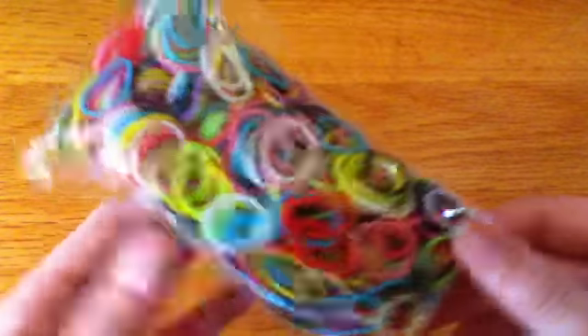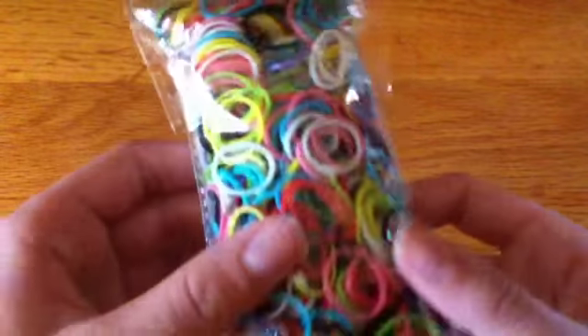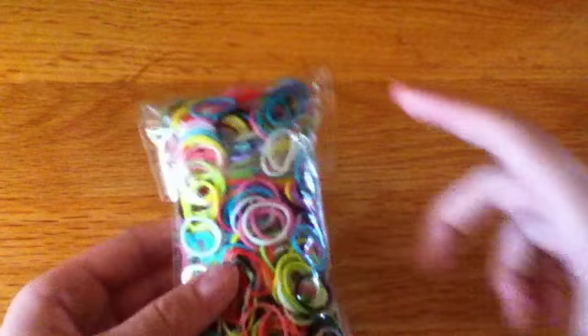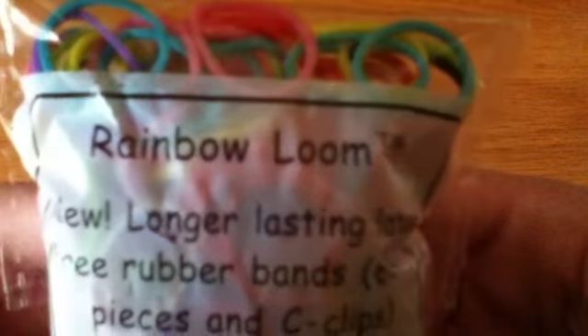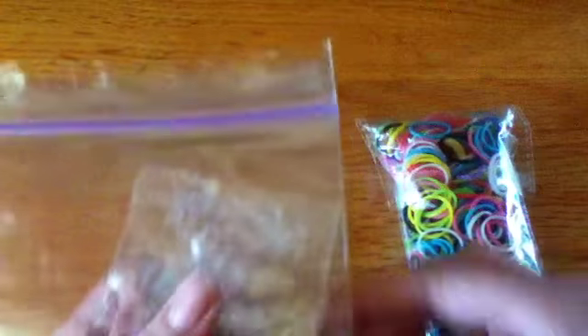So first, of course, you'll be needing some rubber bands. I got this big bag of them for $4 at Michael's, and they have all the colors — the rainbow plus black and white. You can also buy solid colors, like just one color in a bag, but I just bought all of them. It also came with these C-clips, and they were kind of falling out so I put them in this Ziploc bag. You will be needing C-clips, S-clips, or a jump ring also.